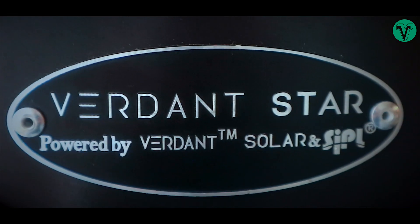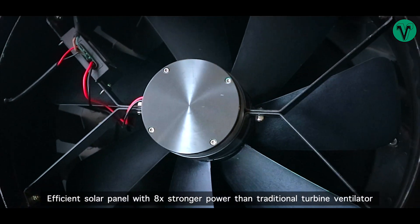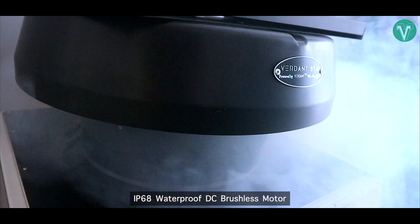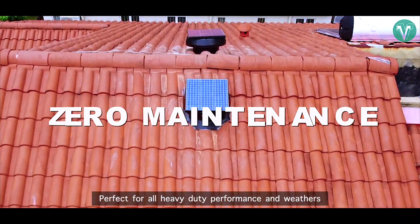Introducing Verdant Star Solar Ventilator. Efficient solar panel with 8 times stronger power than traditional turbine ventilator. Powder-coated galvanized steel body for maximum durability, and IP68 waterproof DC brushless motor, perfect for all heavy-duty performance and weathers.